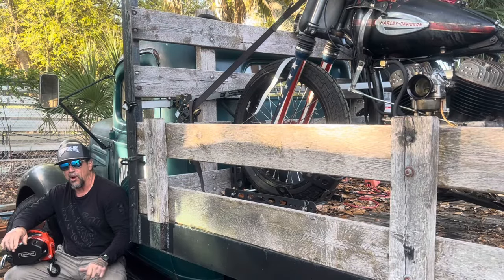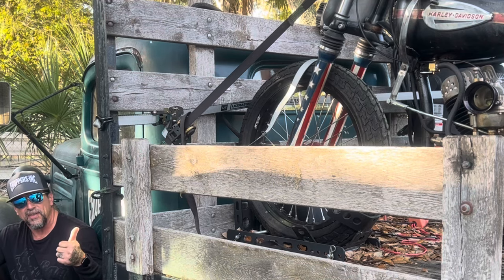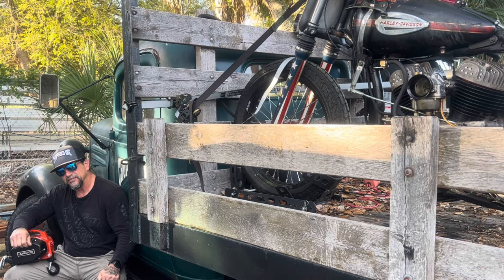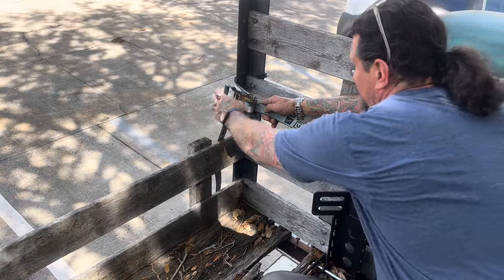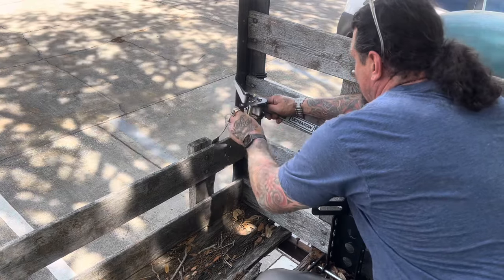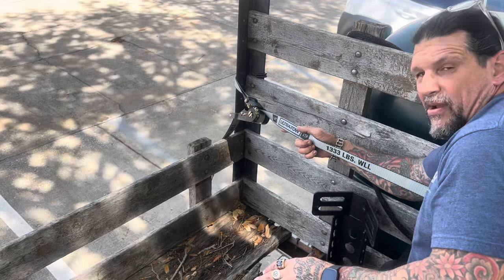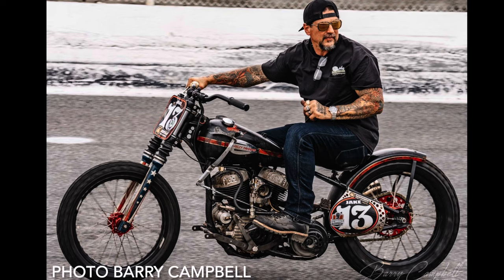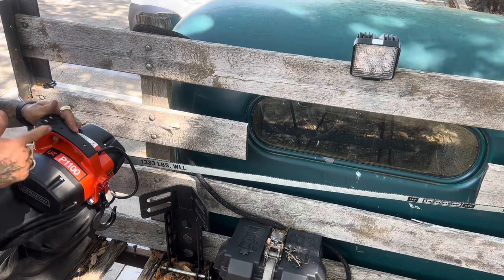Watch as I show you how Northern Tool with the help of the UltraToe P1100 portable winch helped me load a 350 pound Harley-Davidson race motorcycle and 198 pound Northstar 20 gallon portable air compressor by myself. With the UltraToe portable winch I got the UltraToe straps — these are great. I'm going to tighten these to the back of my truck, connect my winch to the strap, and winch the Harley-Davidson WR racer right up the ramps into the back of the truck.